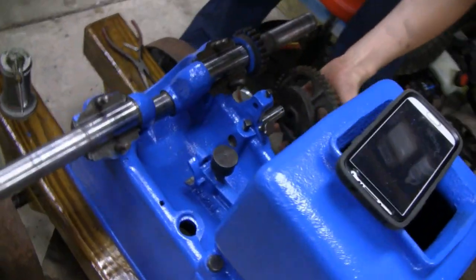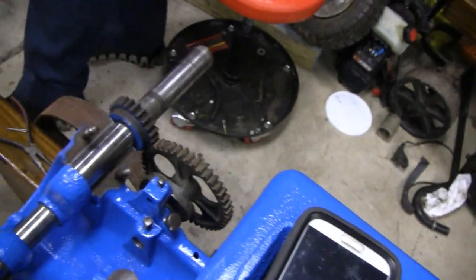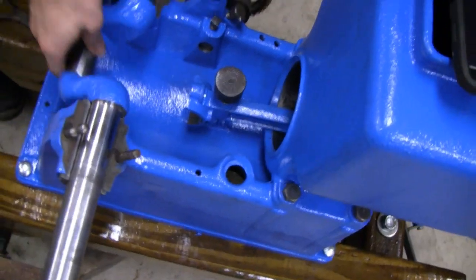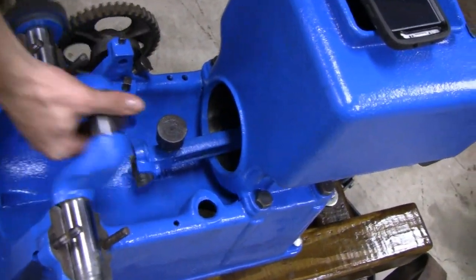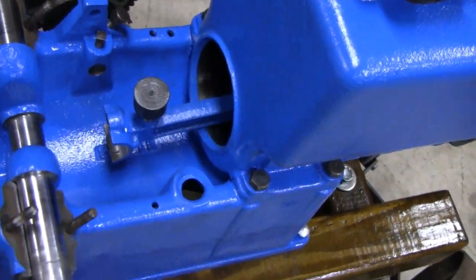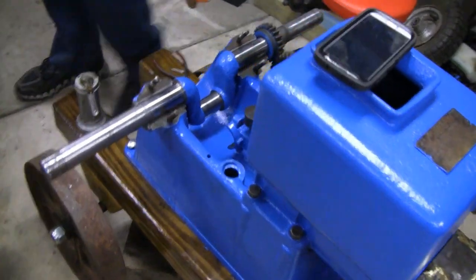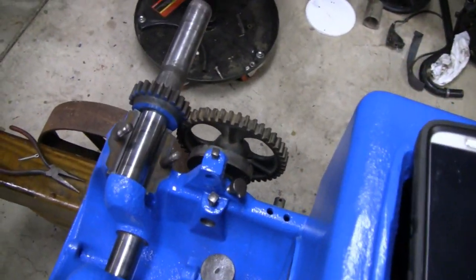Meanwhile, a little racer is back here. He put the cam on and the crank in, along with the bearings and the pistons. He's got the bearings in and the pistons in. Is he going to put the flywheels on next? He's just putting the linkage on the side, and then the governor.